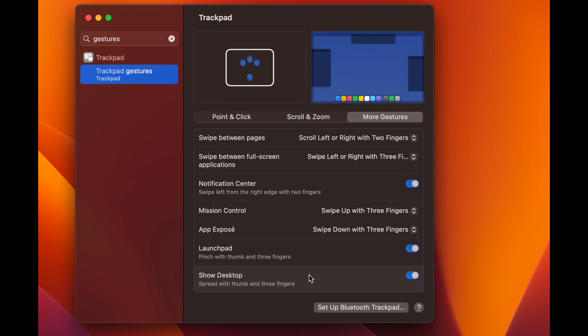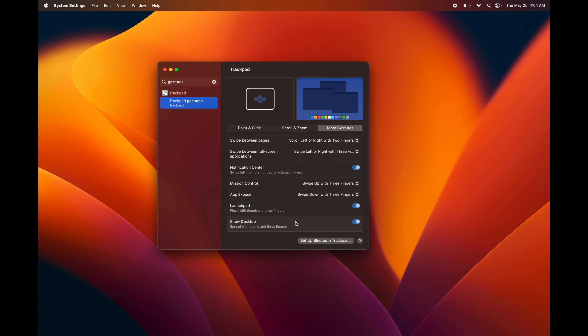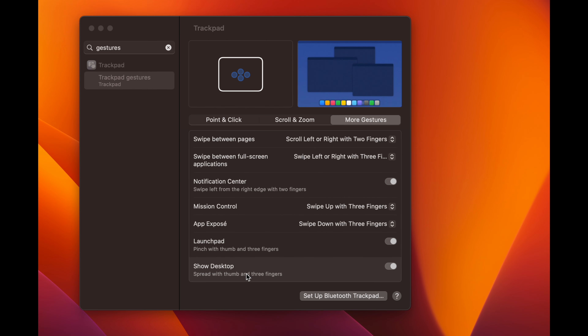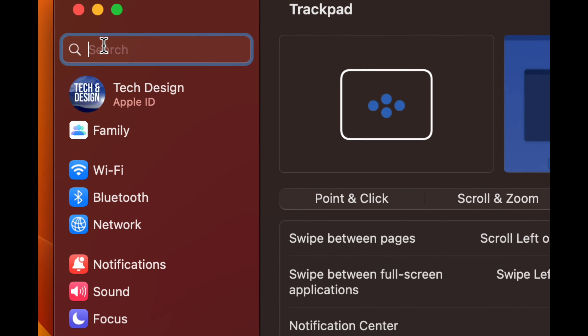Scroll over each gesture option and they'll show you a preview of what it does. The pinch gesture and Show Desktop are ones I use a lot. With Show Desktop, you place your hand on the trackpad and spread your fingers out from the center — that hides all windows. To get them back, just close your hand on the trackpad.